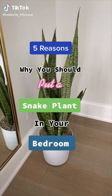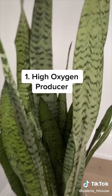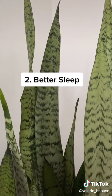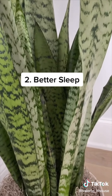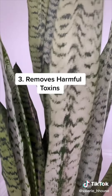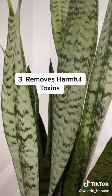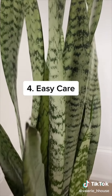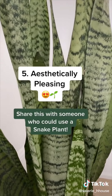Five reasons why you should put a snake plant in your bedroom. Number one, according to NASA's clean air study, some plants are better at producing oxygen, and snake plants are considered one of the highest oxygen-producing plants. Number two, most plants only produce oxygen during the day, but snake plants are one of the few that continue producing oxygen at night, which helps with better sleep. Number three, snake plants remove harmful toxins like pollutants found in cleaning supplies and household products, and they're great at combating allergies. Number four, they're super easy to take care of, can thrive in any lighting scenario, and don't require a lot of water. Number five, they're aesthetically pleasing.